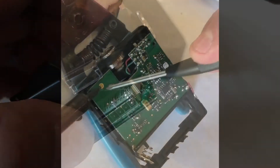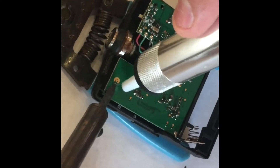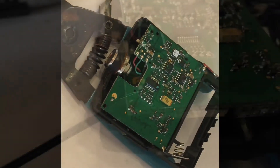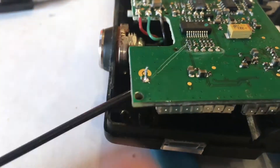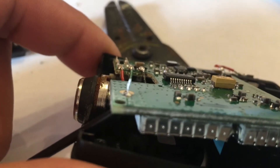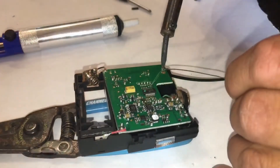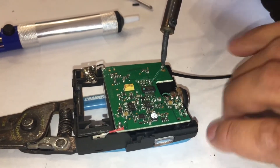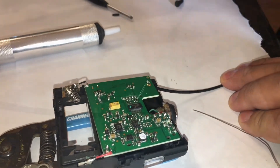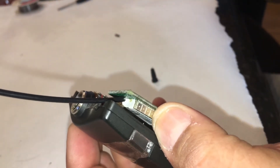Next we'll desolder — we have to take off any excess solder on this board. If you have one of these desoldering syringes, it's a good idea to use that. Get it nice and hot, hit the plunger, and it'll suck up anything that's there. Once it's clean, you can get that antenna through the board. I just tacked it down real quick with a small bit of solder, then followed up to really make sure it's secure on the board with a nice solid connection.